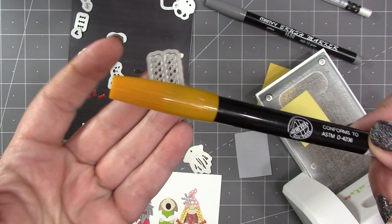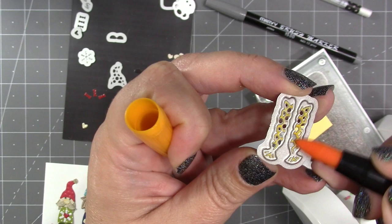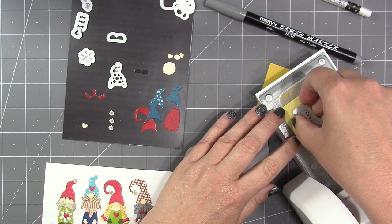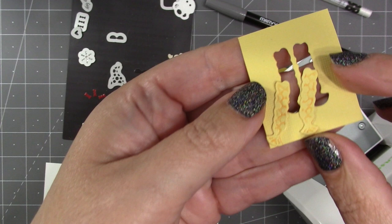These are small dies, so my favorite and quickest way to add ink is to use a brush marker — that could be a Marvy marker, or markers made by Tombow, or brush markers made by Stampin' Up. I tend to prefer the brush markers because these dies are so small; it saves my fingers from getting inky. I'll also show you a way to do it with an ink pad, and you can adjust the contrast by choosing different color combinations.